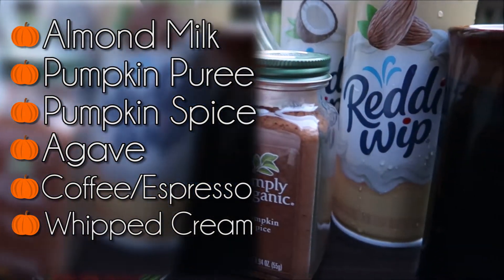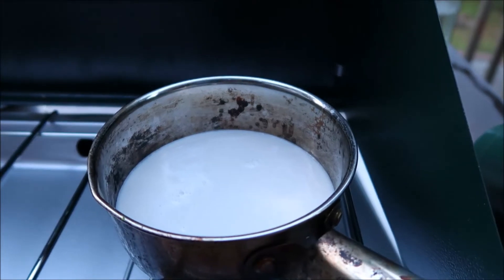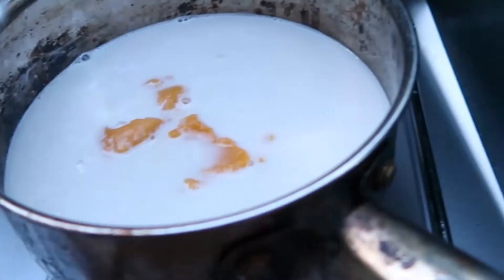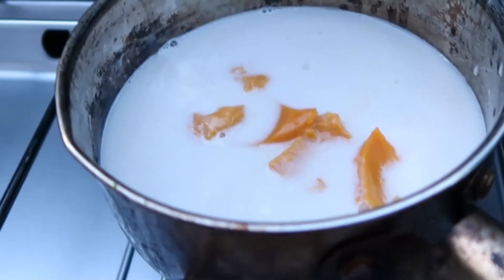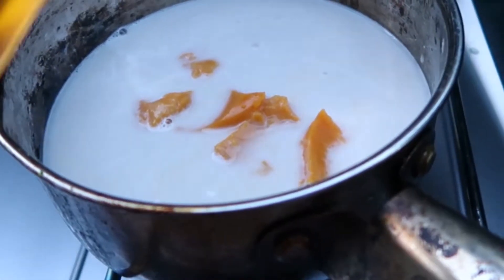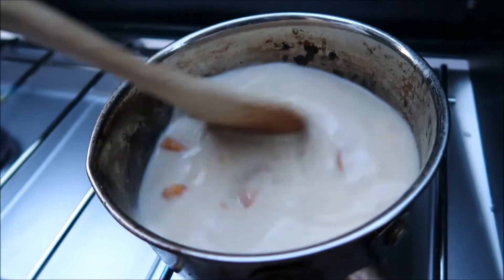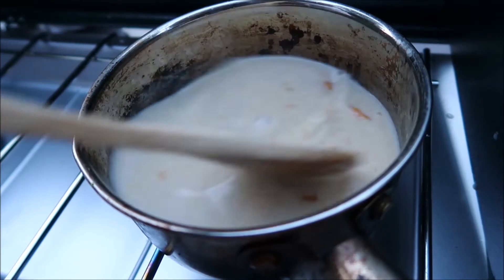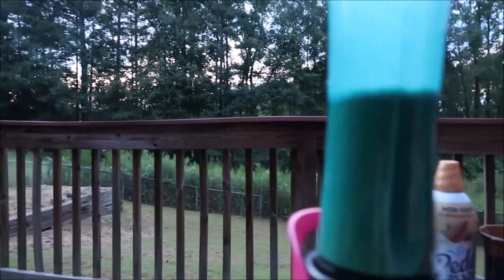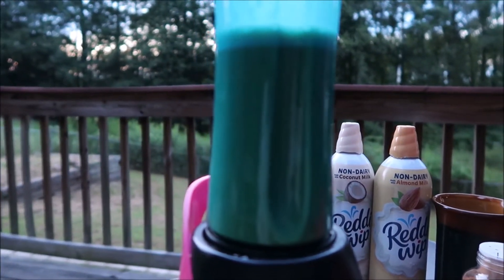All directions will be in the description box below. First, add your almond milk, then your pumpkin puree — you can adjust the amount depending on how strong you want it to taste. The same goes for the sweetener; I don't like it too sweet so I just add a couple drizzles of agave. Then mix on medium heat until warmed up and a little frothy. It already smells really good! Once heated, froth it using a blender or frother to get that nice latte look.